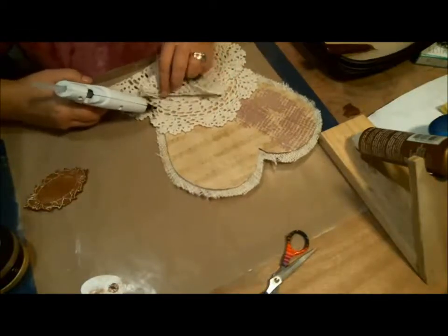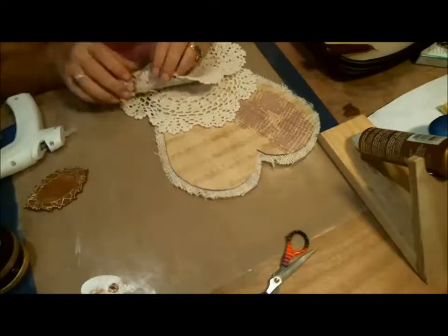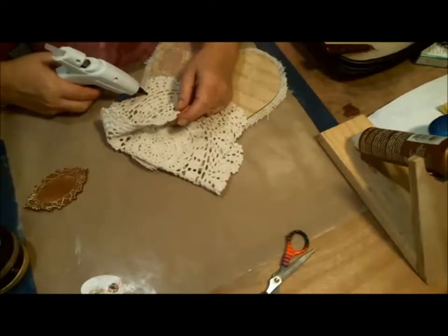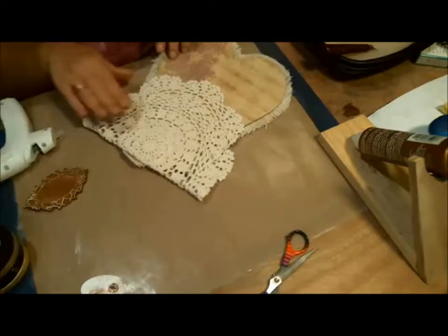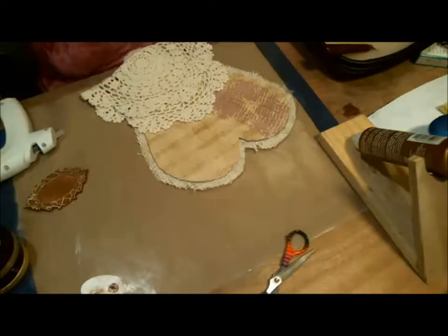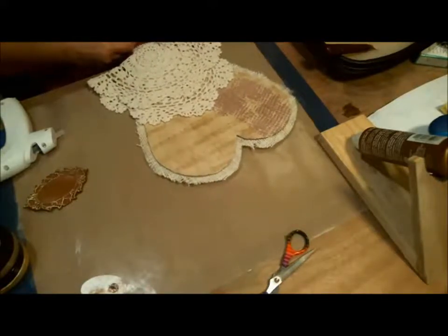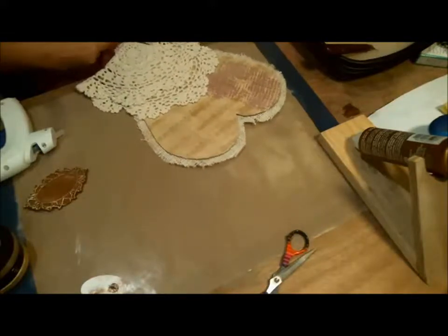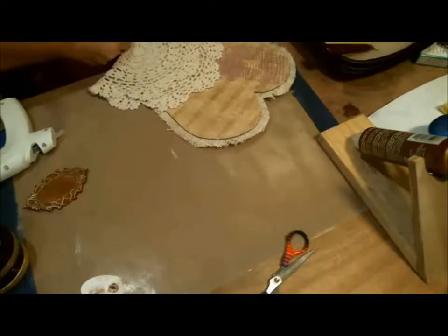Now I'm going to do the same with the second layer, only without gluing the bottom, so I can lay that down. Now I can take my scissors and cut it right along the cardboard edge. I know it's practically sacrilege to cut into a doily, but the good part is you can use the parts to make flowers or something else. You could use the smaller pieces if you made a smaller heart to go with it.